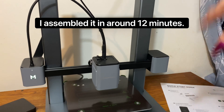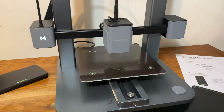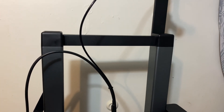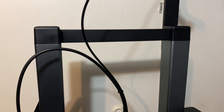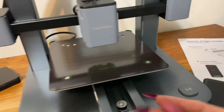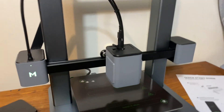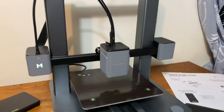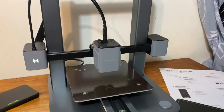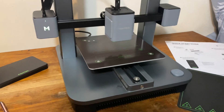Here it is all assembled - it was not difficult at all, just take your time and go with the instructions slowly. This up here is where we put our filament, and they were nice enough to send me two rolls. Basically this frame part just pops down into the base, you flip it over and put the screws in the bottom, plug in your wires, and then you'll need to download the Anker Make app on your phone. You have to scan a QR code found on the back of the machine to connect the printer to your device.